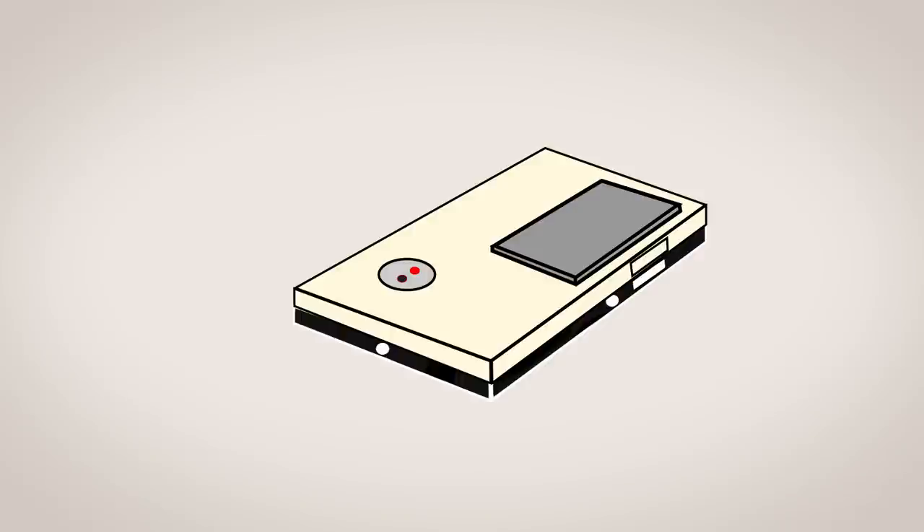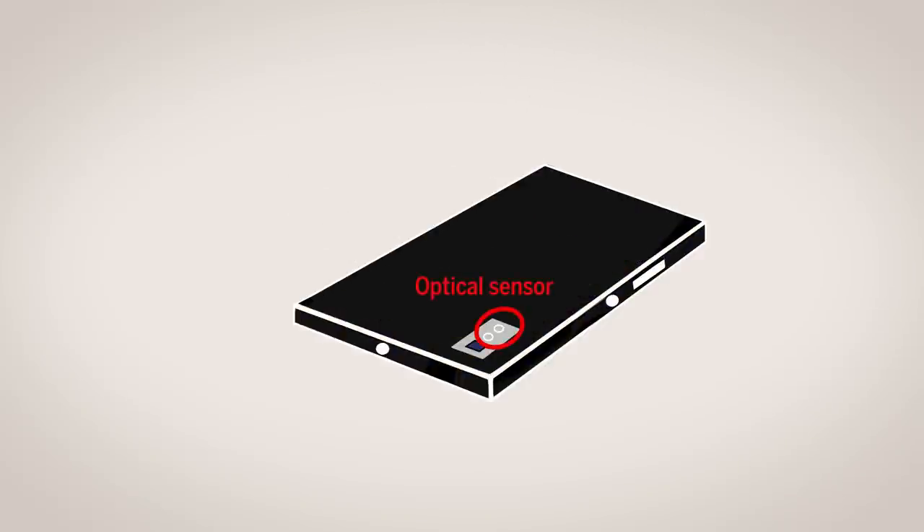Because smartphones already have nearly all the hardware needed for this method, you could potentially ditch the case altogether and just add a thin film force sensor atop the phone's existing optical sensor.